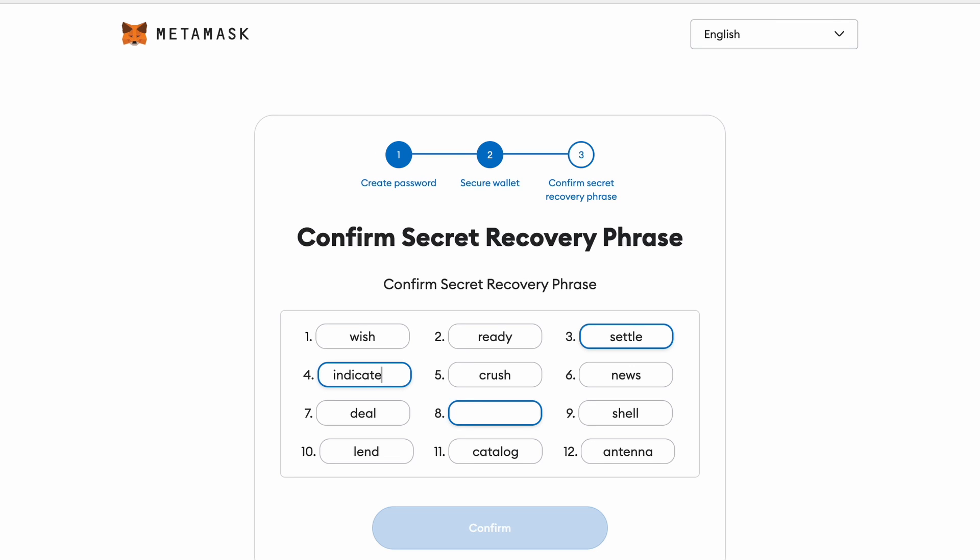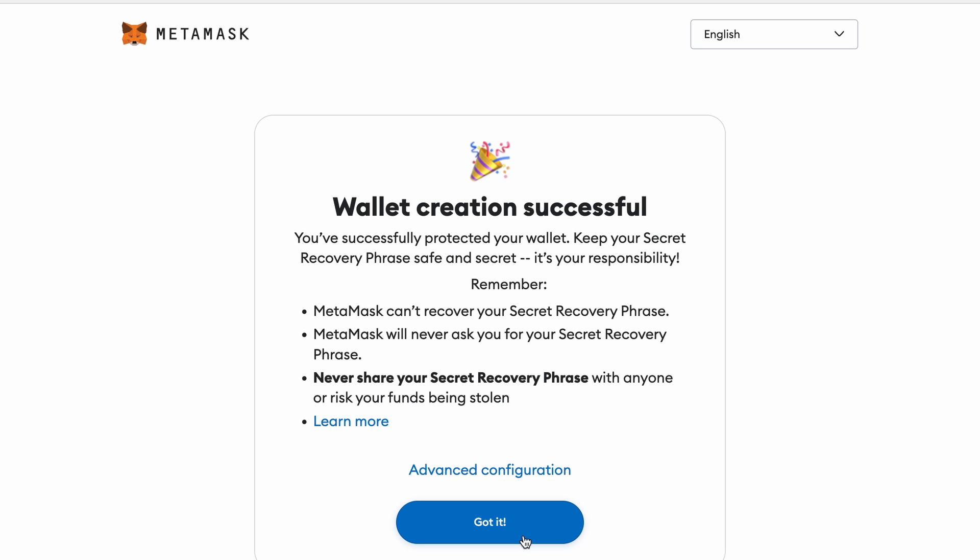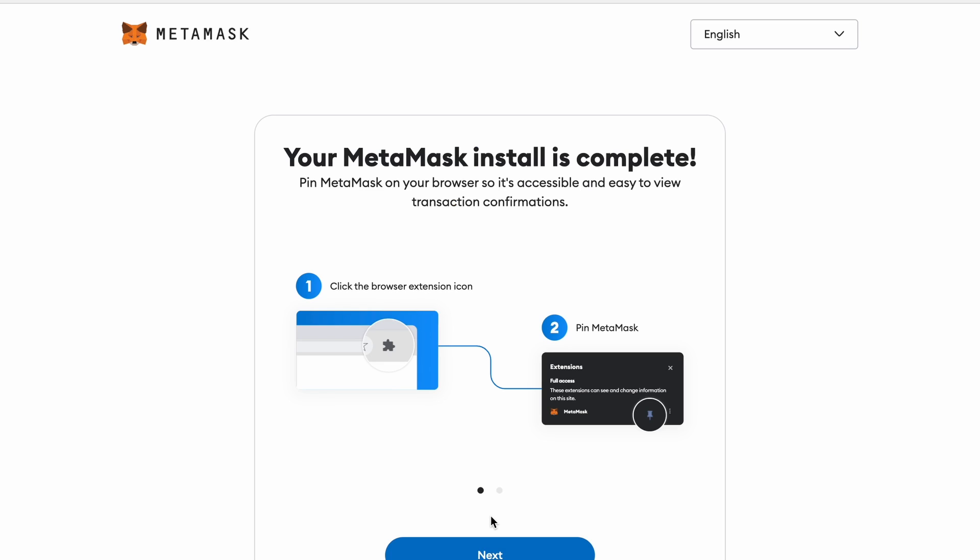The final step to setting up your wallet is to confirm your secret recovery phrase by filling in the missing words in the correct order. Once you have filled this in properly, you hit the 'Confirm' button and you will be shown a page saying your wallet creation was successful. Hit the 'Got It' button and that's it — you're ready to start your crypto journey.